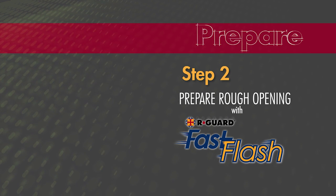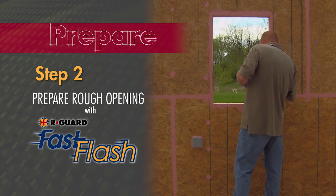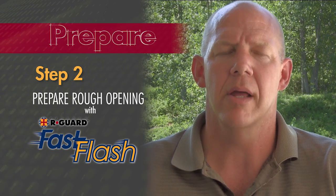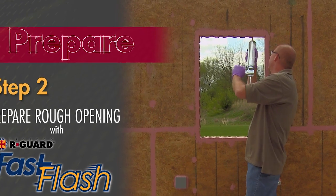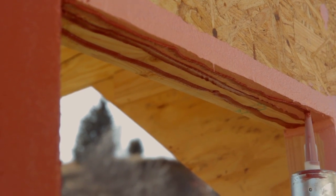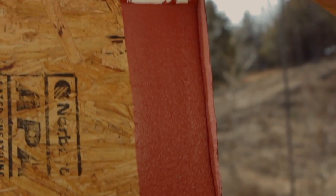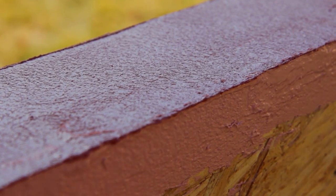Step two is preparation of the rough opening with R-Guard Fast Flash. Fast Flash is applied the same way as joint and seam filler — very fast, very quick, very simple. You bead the material out with a standard caulk gun and pull it with a putty knife 12 to 15 mils thick, spreading it to a uniform coat. Apply a bead of Fast Flash over the inside framing of the rough opening and on the structural wall surrounding the opening. Spread the material with a putty knife or caulking tool to create an opaque, continuous membrane free of voids or pinholes.